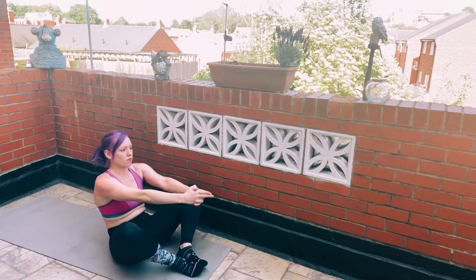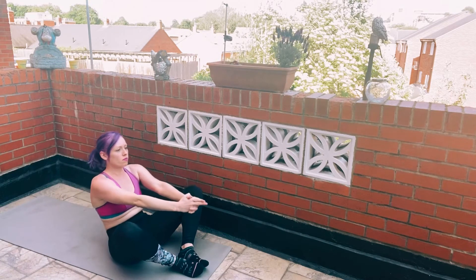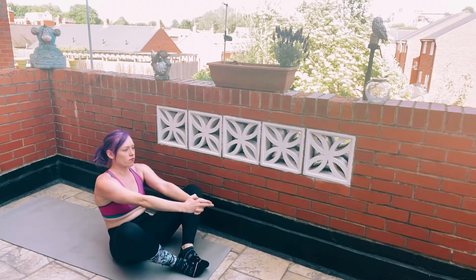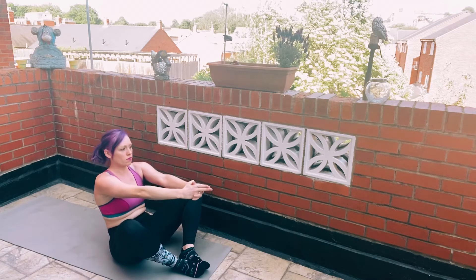You're going to bring the soles of the feet together and open the knees wide, just so you can relax those hip flexors. Then you're going to bring yourself up again using the core area only, driving the hands forward just so you can get yourself up in a nice steady direction.